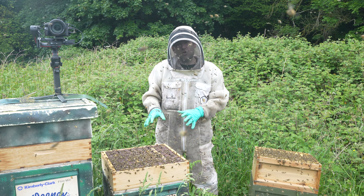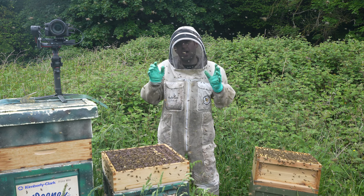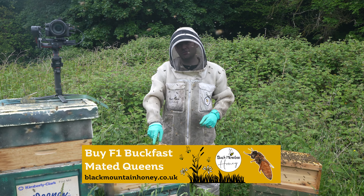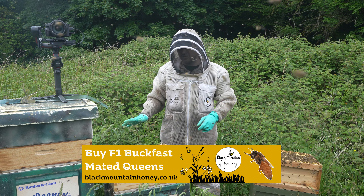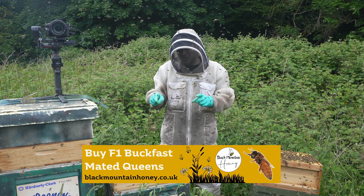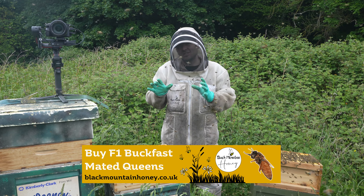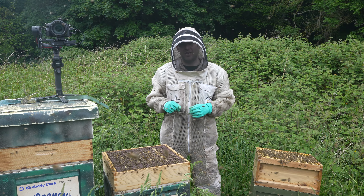I think it's safe to say that the Ross round sections have been an overwhelming success. I knew it was going to be easier to do the Ross round sections than the wooden sections. In this video I'm going to show you just how well the bees have done turning those Ross round sections into beautiful round sections of honey.